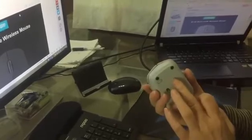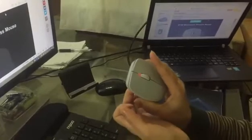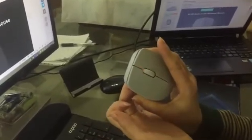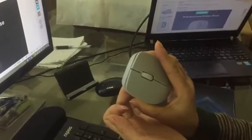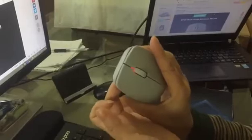Once again I long press the Bluetooth button. Now red light flashes slowly — mouse has entered pairing mode. Red light flashing slowly.